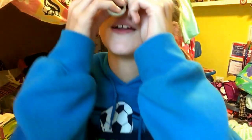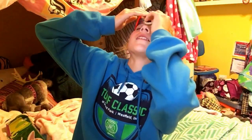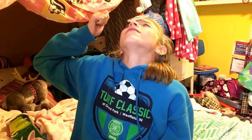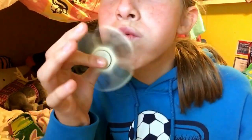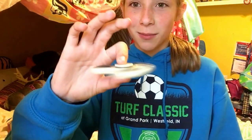I'm gonna try to put it on my nose — oh! I poked myself in the eye. Let me put it on my forehead. That's so cool! Look at that. I wonder how long it spins for.